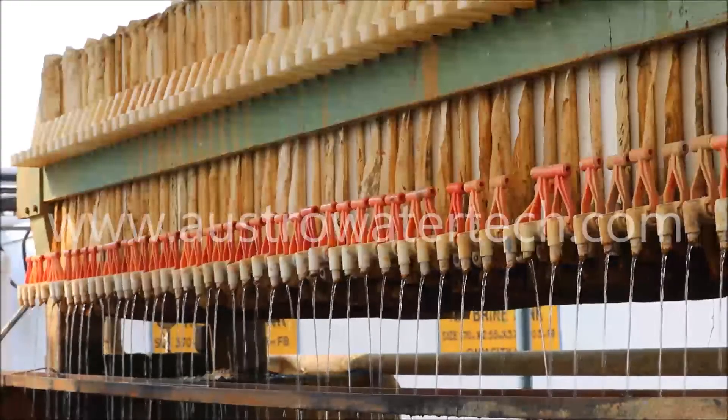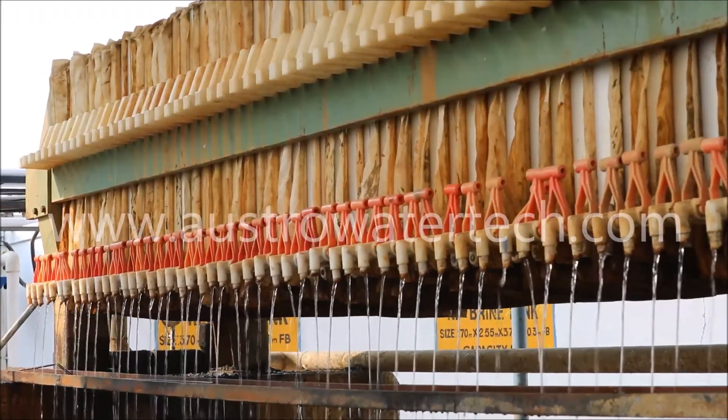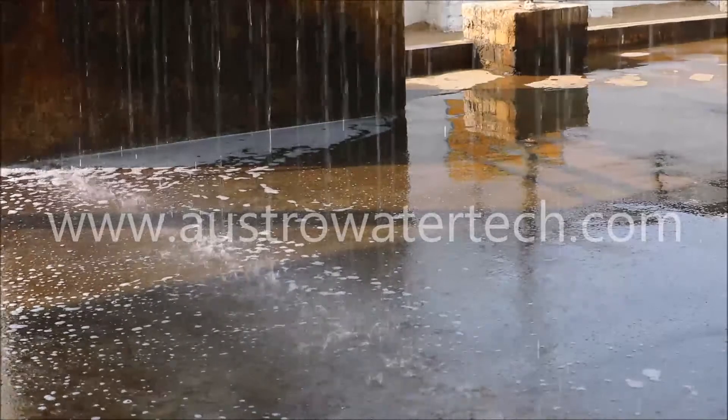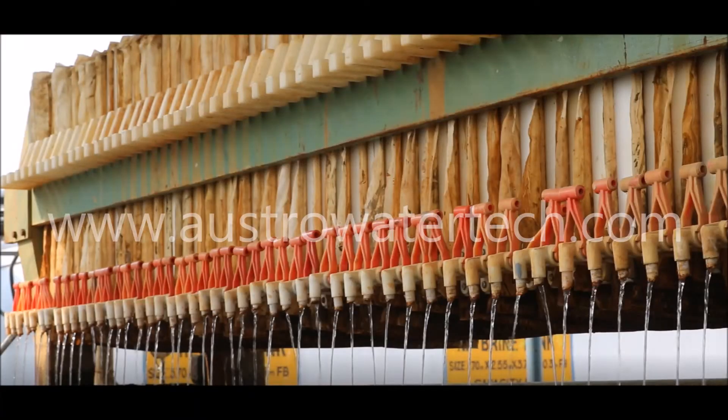A filter press is a piece of batch operation, fixed-volume equipment that separates liquids and solids using pressure filtration. Most of the liquid and solid separation is done by the filter cake building on the cloth record. Water is recycled back for use in the process.